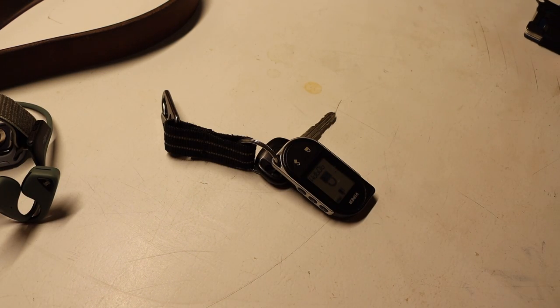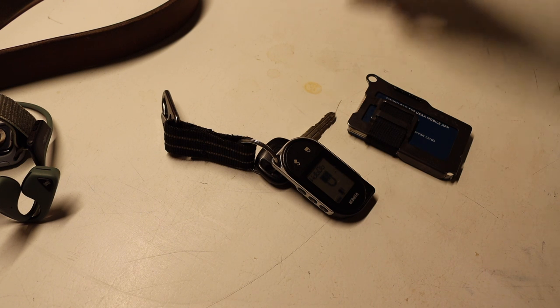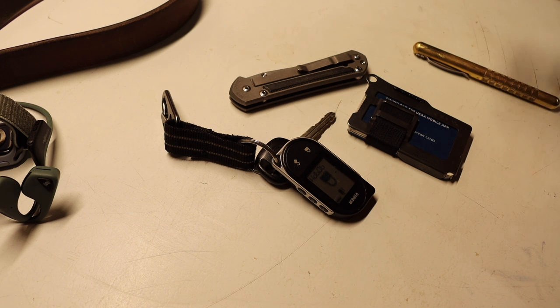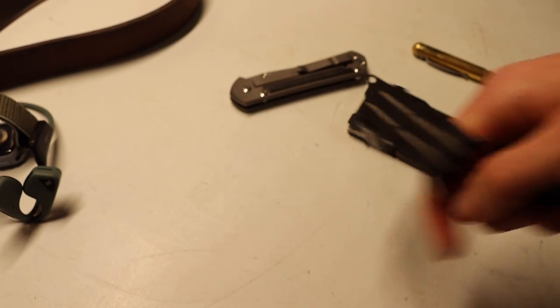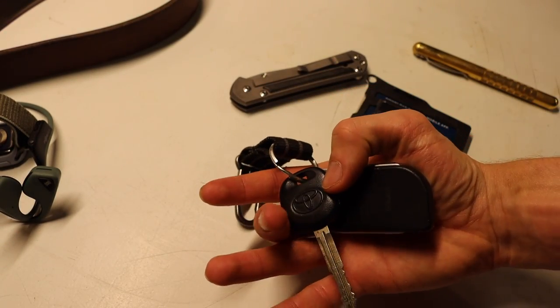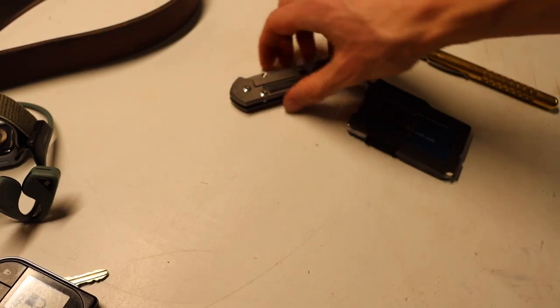This is probably where things have changed the least. A lot of this has already been covered and hasn't really changed because I haven't really needed it to. I really love this gear. First, the truck keys have an auto start, and of course my truck key for my Toyota Tundra.